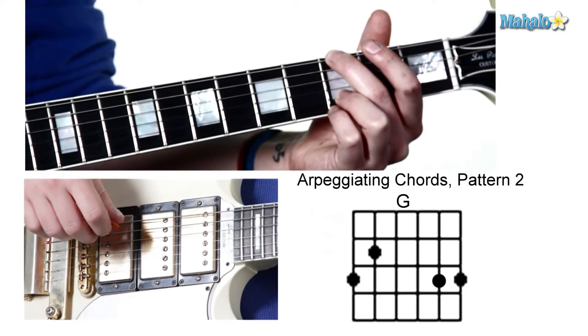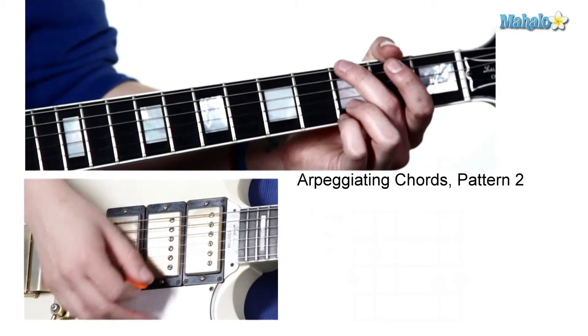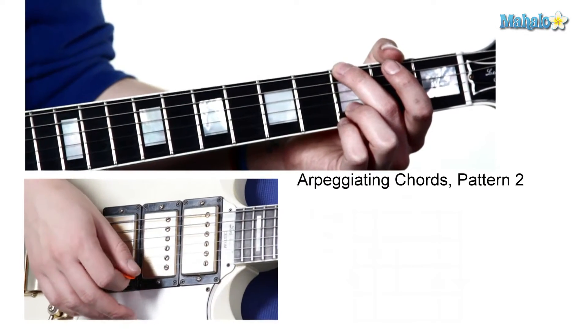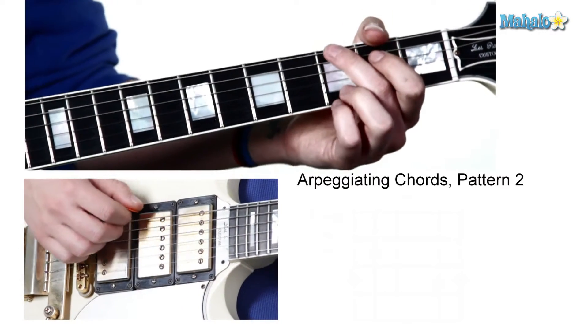So now what we're going to do is learn another pattern — a good exercise that will work on your accuracy between strings, skipping strings, things like that. This pattern is going to go between G and C, and it goes like this.